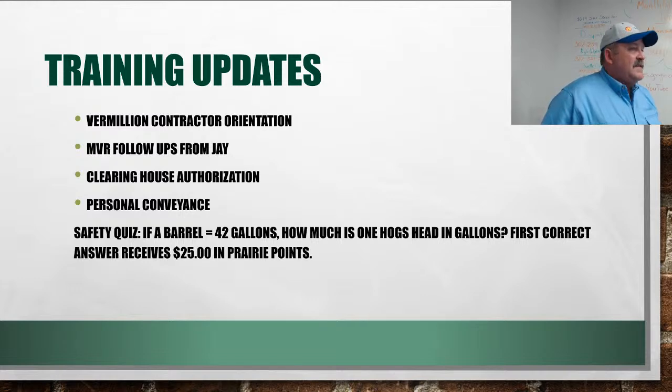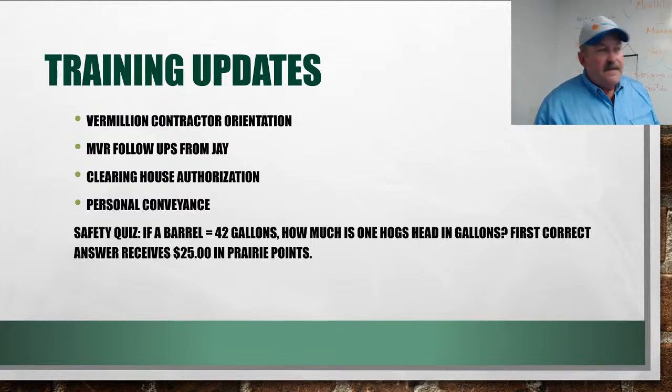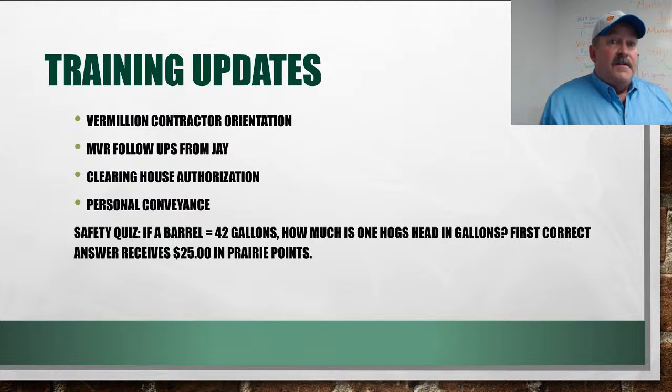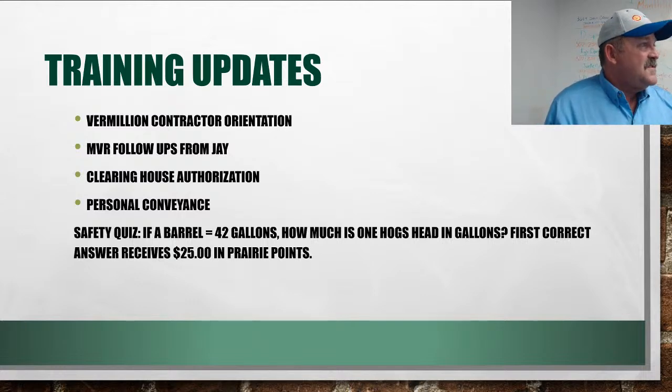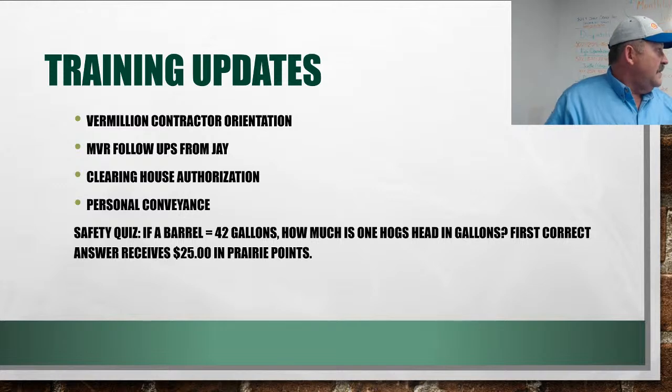MVR follow-ups from Jay: if you get an email from Jay saying he has paperwork you need to fill out — an MVR request or the FMCSA Clearinghouse — that only applies to CDL drivers. You have to set up an online account through the feds for the Clearinghouse where all your drug and alcohol testing results go, making it easier for companies to pull your results. Jay can talk you through it. It's a federal system — kind of a pain but straightforward once you get going.